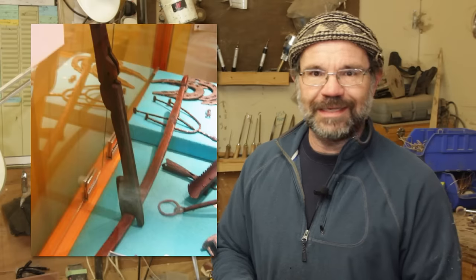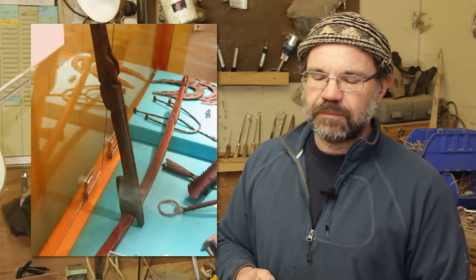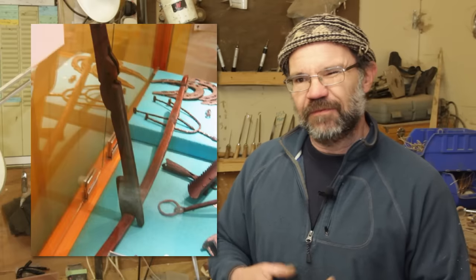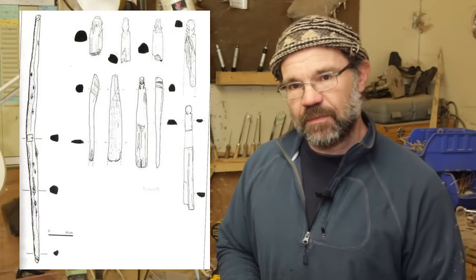What's notable about it is it has three components, four if you include the string. So it's a very simple bow to make. It's a light hunting bow, maybe used for fishing, maybe used for birding — we don't know — but we're going to start by making the bow.